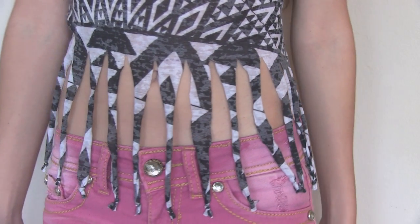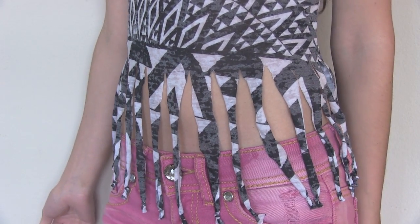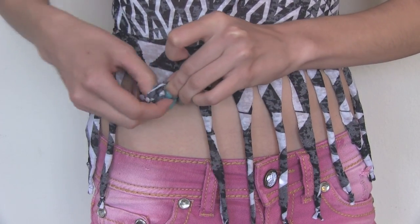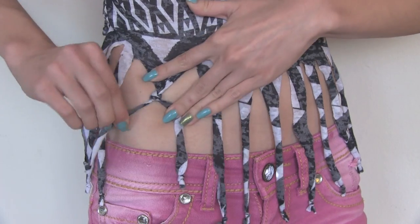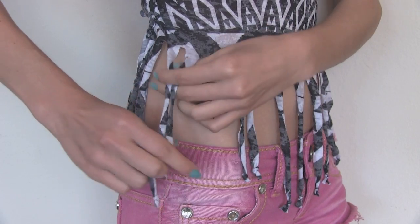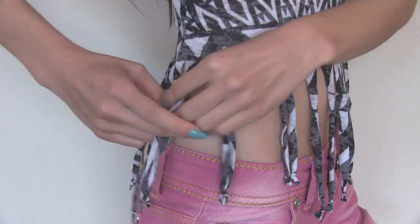I have this other pair of shorts on now just so you guys can see what I'm doing better and to add a pop of color to the outfit of course. This next step is completely optional. You can just leave the shirt like this — just plain old fringe — or you can add some more knots and change up the look. So I'm going to take two pieces of fringe and tie them together. This will make a triangular shape. Repeat that with as many strips as you want.